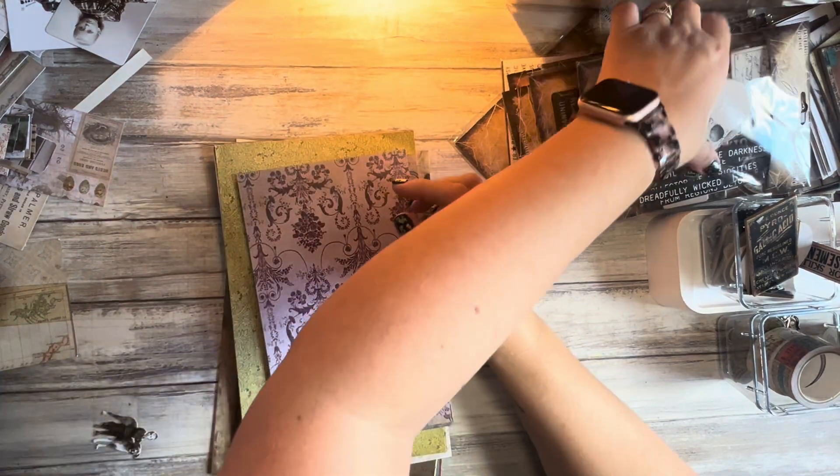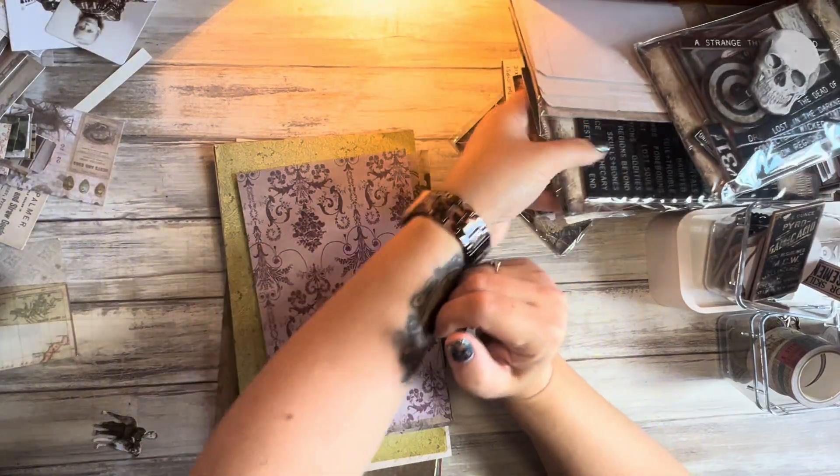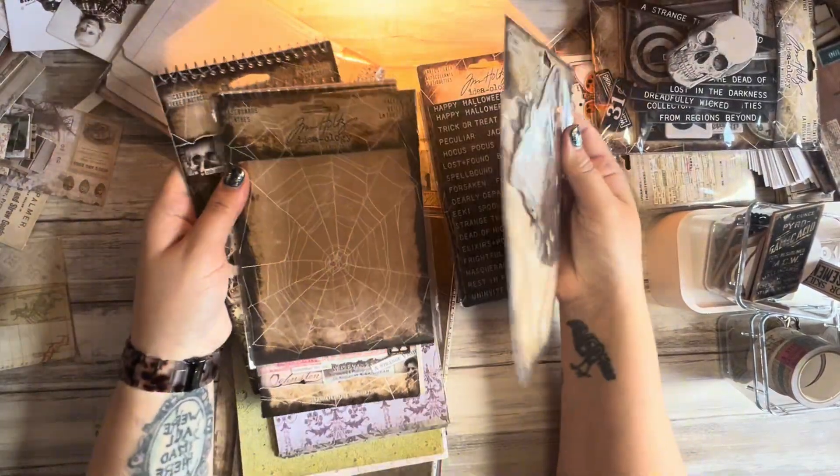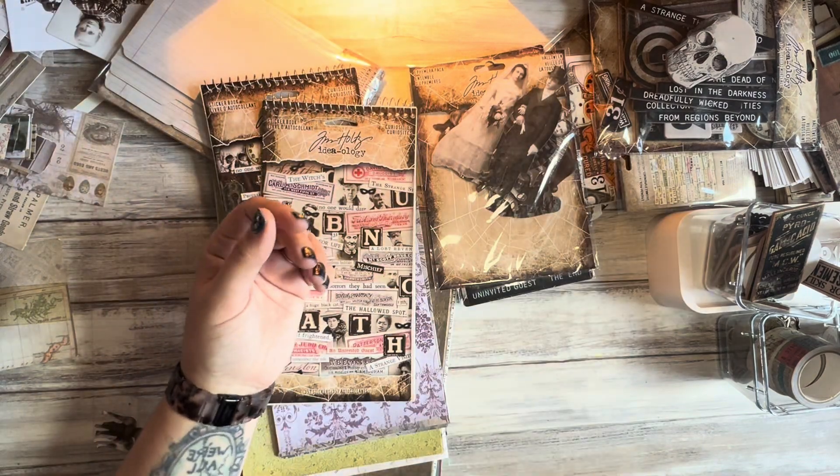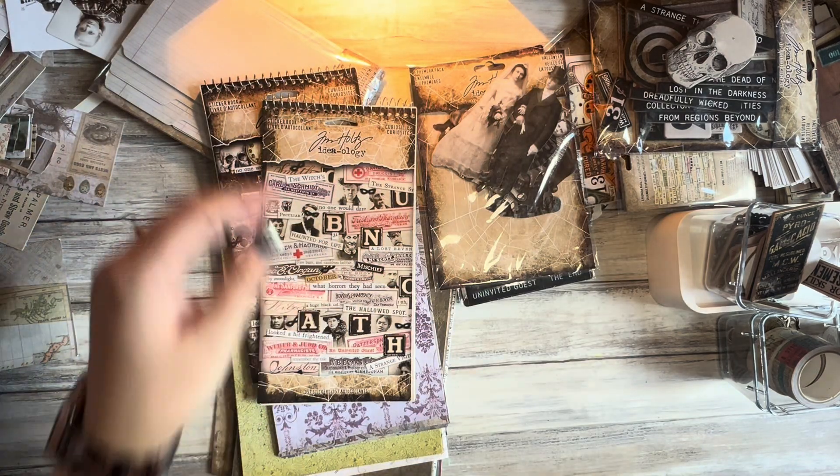So let's start. I want something spooky for the front, most definitely. So I'm going to pull out the spooky stuff. Once I know what I want on the front, I'll know what size I want. I think I'm going to go for one of these little peoples. I already quite like the wedding-y peoples for this one. Yeah, let's have the wedding couple on the front.